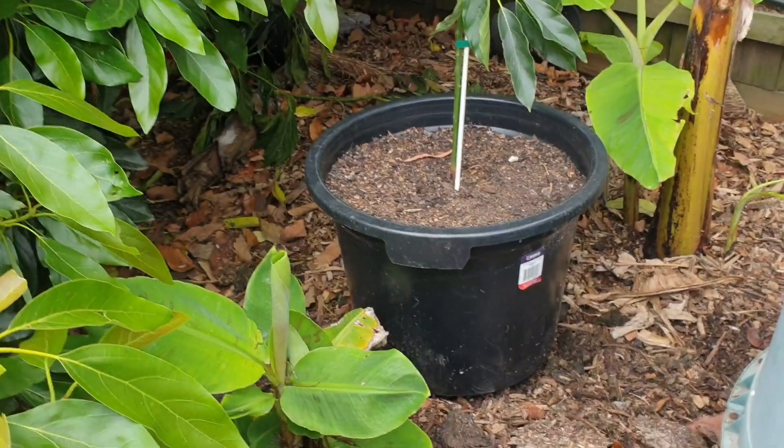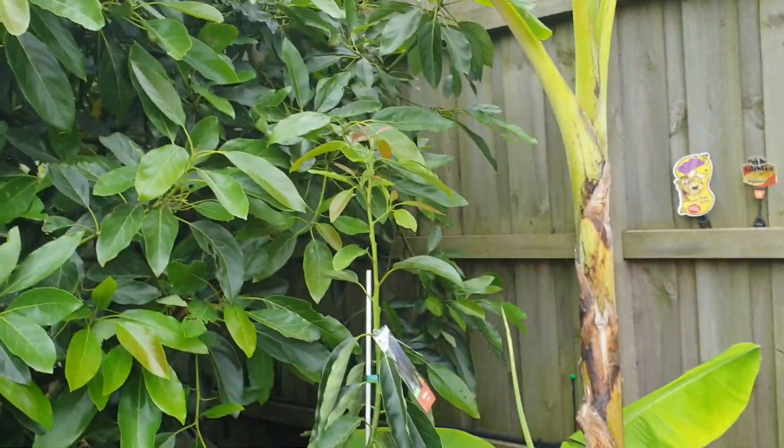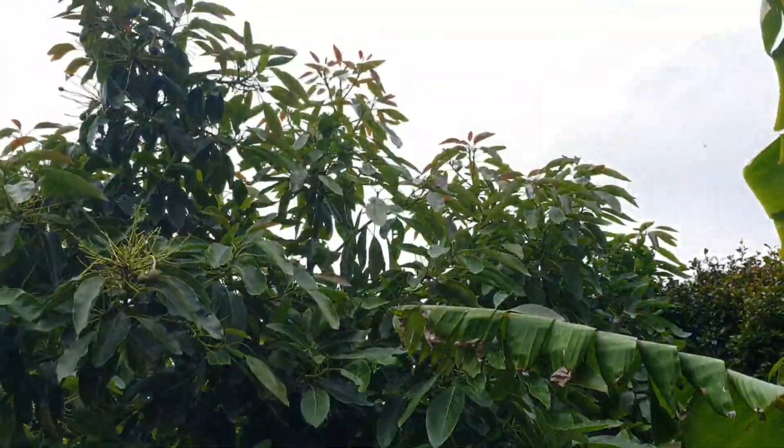The importance of them being in a pot is that you can move them. So this pot will get morning sun and then it's protected by the banana and the avocado in the afternoon.